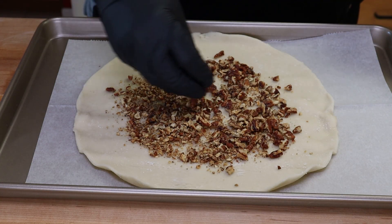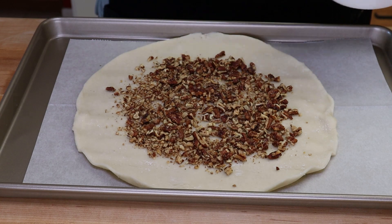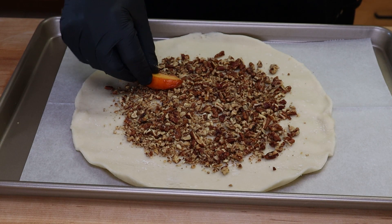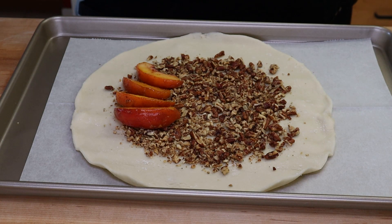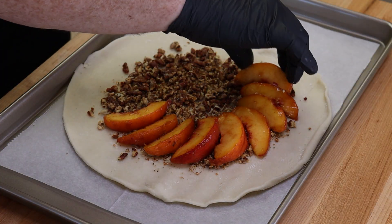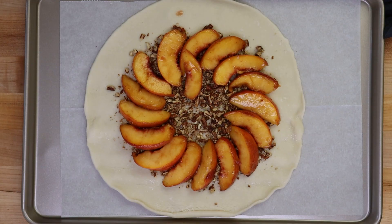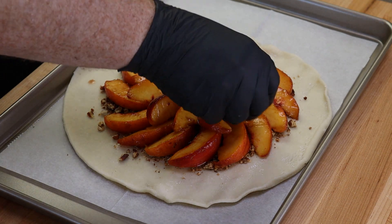If it gets a little closer to the edge, it won't hurt anything — this just adds a nice extra bit of flavor and texture. Now we're going to start putting our peaches in. You can dump them in, but I'm going to layer them in by hand — it takes a little longer but I think it looks nicer. Start at the edges working around, observing that inch and a half to two inches around the edges.